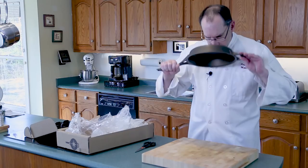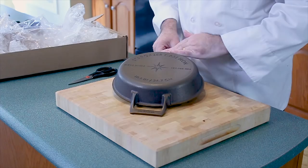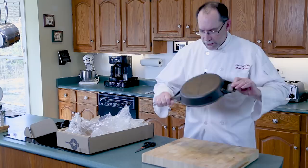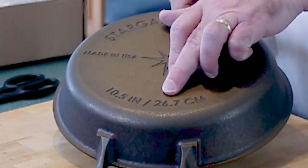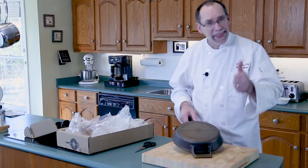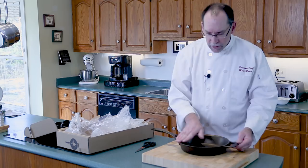In terms of the fit and finish — the important smell test — this is gorgeous. Made in the USA and they put their logo on it. Ten and a half inch, and for us Canadians, 26.7 centimeters. It also doesn't have a lip — the whole edge is beveled so you can pour from anywhere. That's a really nice touch.